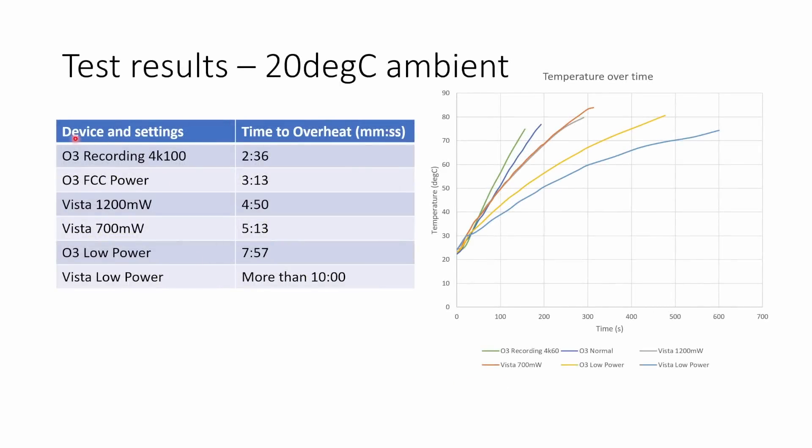Now we've looked at the most relevant comparisons, let's take a look at a summary of all the data and go over the conclusions. The worst case scenario with the O3 recording 4K at 100 frames per second with image stabilisation on, it will overheat in 2 minutes and 36 seconds sitting on the bench in a 20 degree ambient with no airflow. If you're not recording but still at FCC power it takes 3 minutes and 13 seconds to overheat — significantly faster than the Vista even at 1200 milliwatts. But if you enable low power mode on the O3 — and you definitely should based on my testing — that will massively extend the time before the system overheats to 7 minutes and 57 seconds, which is long enough that I don't think you need to worry about fitting extra fans or heat sinks to the unit.